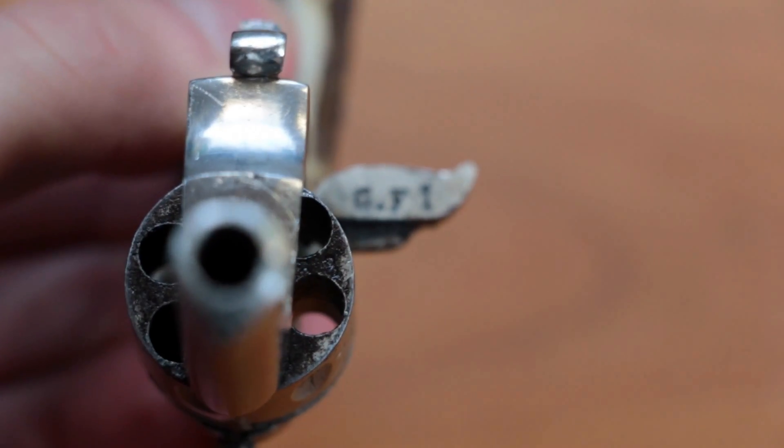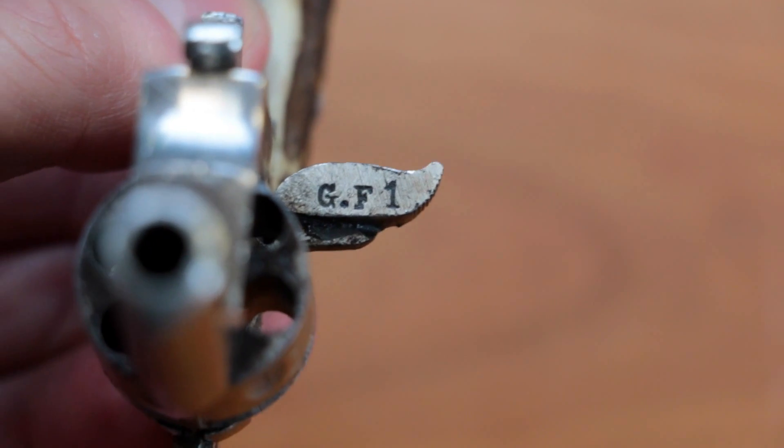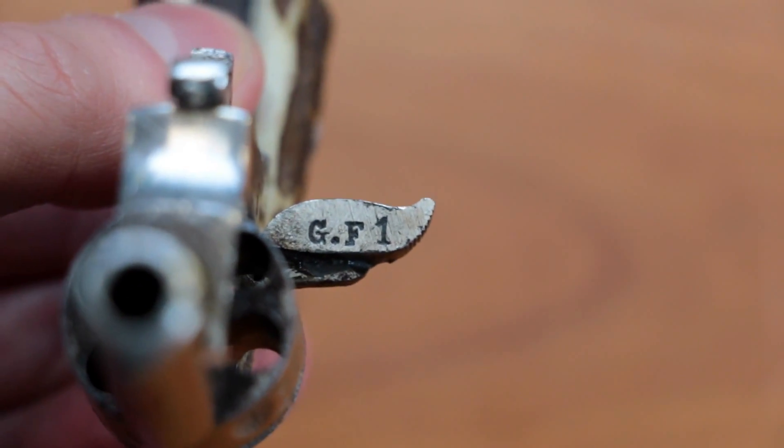Also here we have some engravings — a G.F1 — which could represent someone's initials or something else.